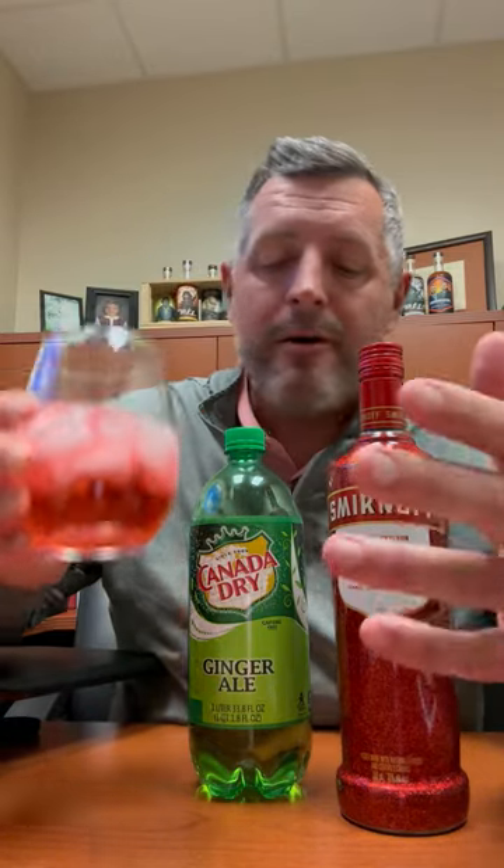And then whatever garnish you want to make it fancy. This is just like a one-to-one, which is kind of a lot. But it has just enough ginger along with the orange and the cranberry and those winter flavors to make it pop — make it perfect for a punch. A little snappy, which is what you want. So Smirnoff Red, White, and Mary — check it out.